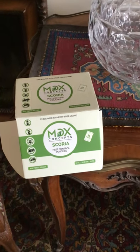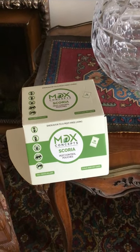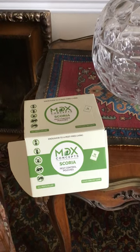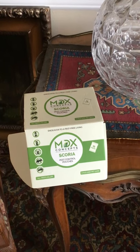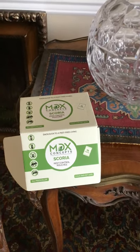As you can see on the box, there are 12 packs. So this is plenty to put all over the house — in the different cupboards, chests, and drawers everywhere. I haven't seen a single moth in the house since I've been using these MDX Concept Pest Control Pouches. Good job MDX. Thanks for listening.